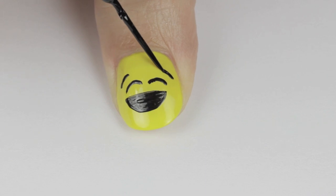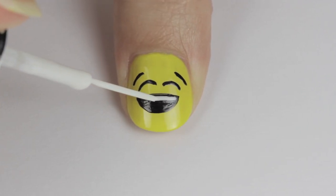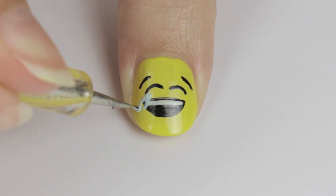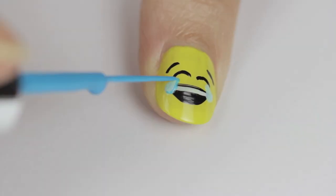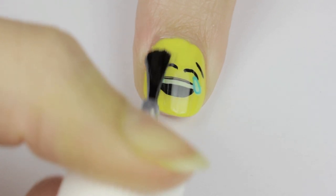Use a white striper to add a line for the teeth — make sure to leave a small gap between the top of the mouth and the teeth. Then use a dotting tool or toothpick to add in two light blue tears; use a stippling motion for best results. Add the finishing touches by outlining the tears with a blue striper to really make them pop. Finish off with a fast drying top coat and you're done.